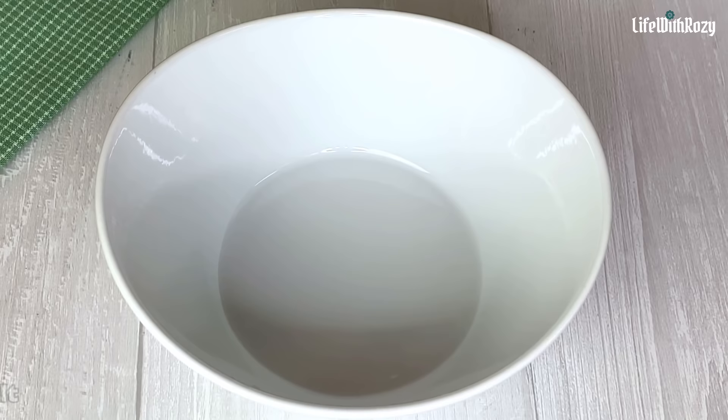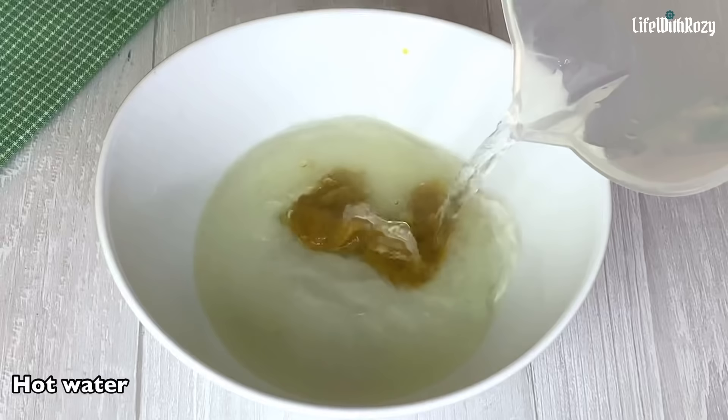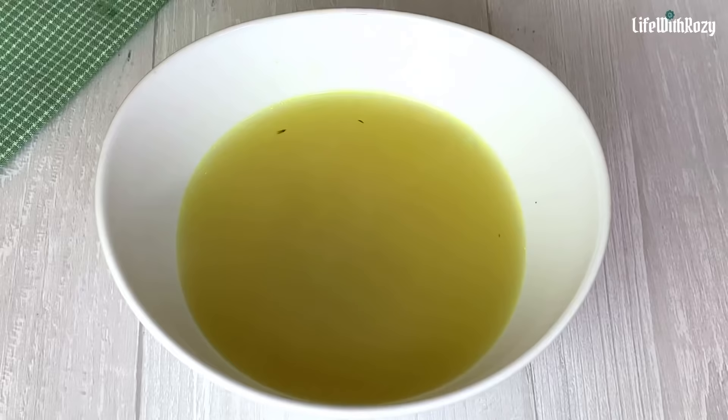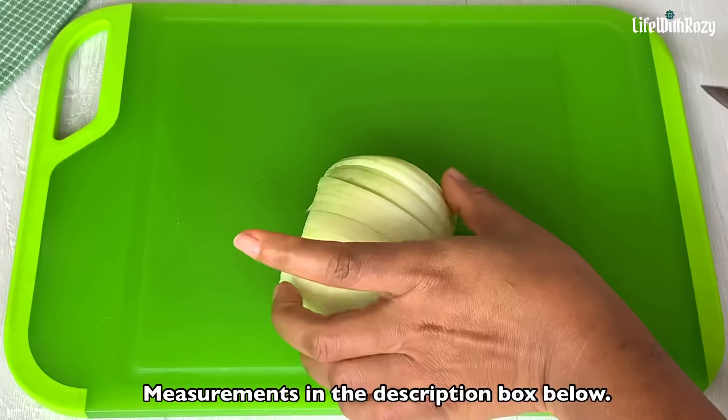Next, in another bowl add salt and bouillon which is the same as Maggi, and mix it with hot water. It's best to mix it with hot water, and make sure you mix it before adding it to the beans because you don't want someone chewing on undissolved Maggi. I'm going to dice half an onion as well.